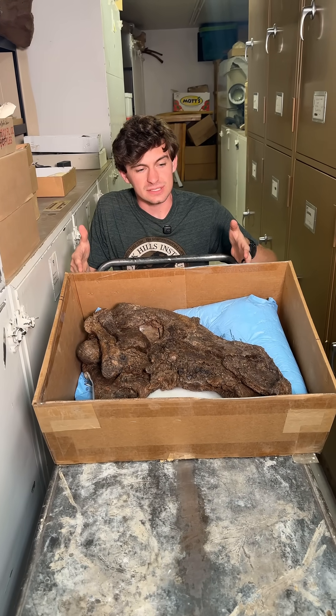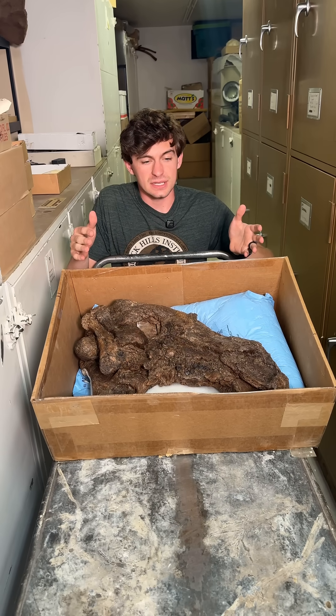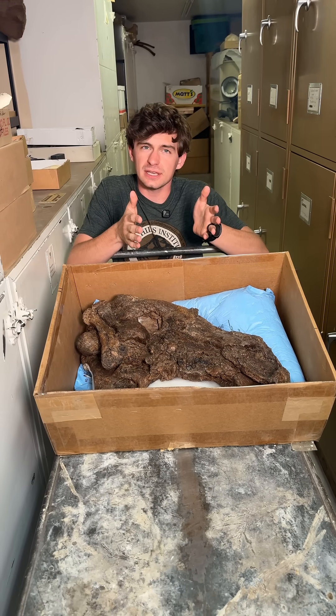Something really cool about this skull is it is one of the most complete Denversaurus skulls. The thing about it though, it is super crushed laterally and we'll get into that.